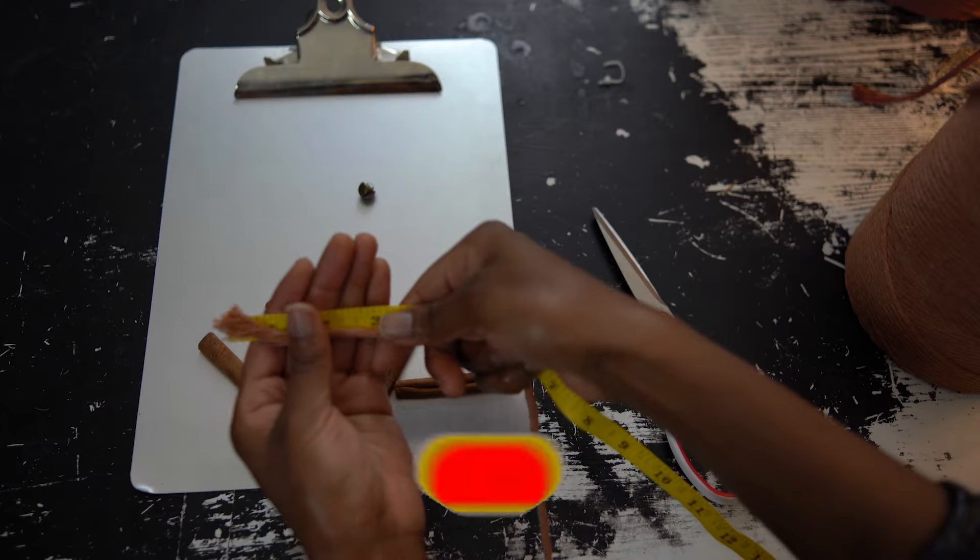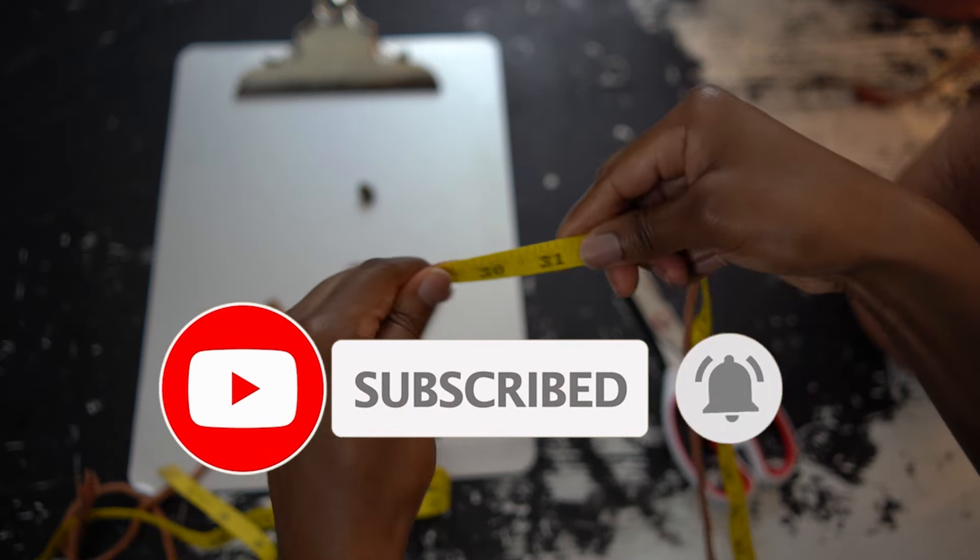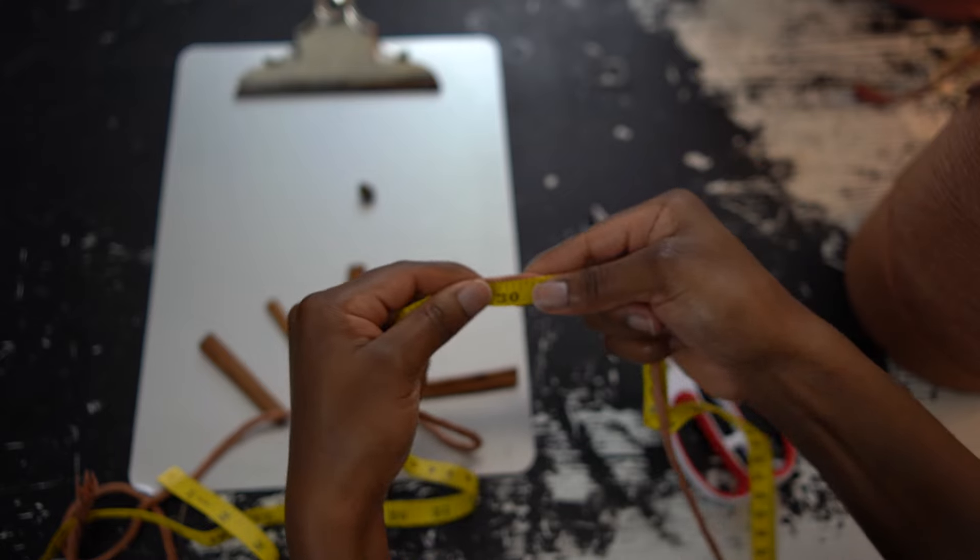To begin, I'm going to measure out four different cords to be 30 inches long each.